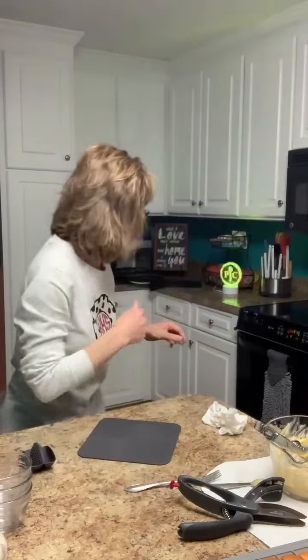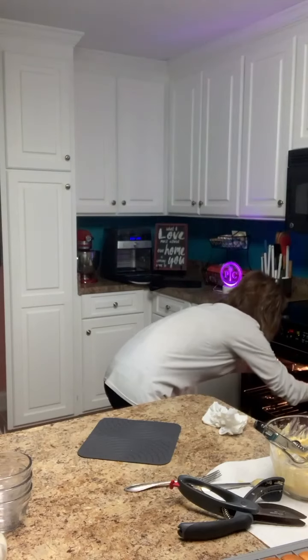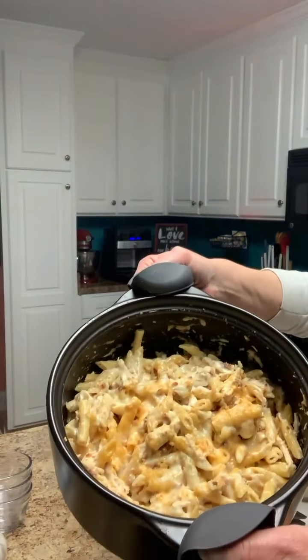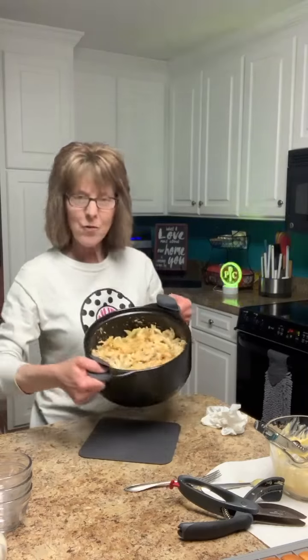Let me check on the casserole — oh yeah, it has started toasting up a little bit. It smells so good, I wish we had smell-o-vision! Under 15 minutes, this delicious bacon chicken ranch casserole is ready, and I've got the breadsticks done. I'll put the others in the air fryer and let them cook while we're eating. Thank you so much for watching — I will share this recipe with you so you know how easy it is to make. Have a good night, bye-bye!